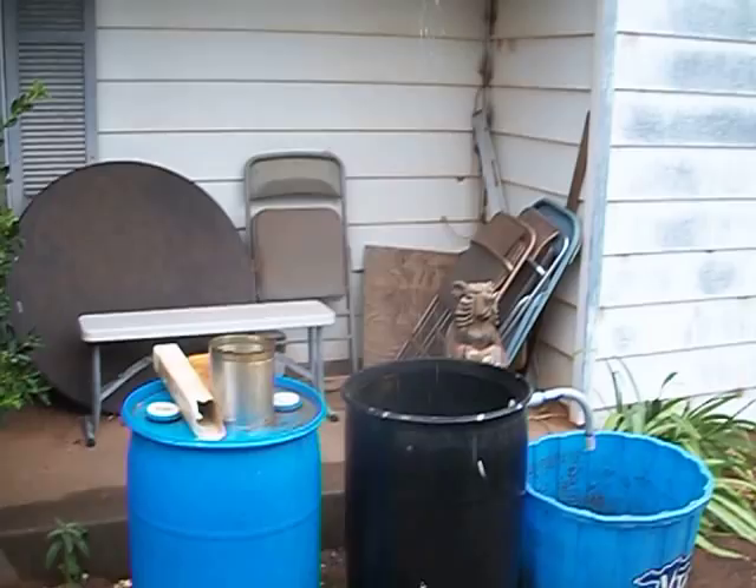Hey y'all, it's Rob. I'm going to show you something real quick — a little bit of redneck rain collection. A couple of days ago I got our barrels hooked up and kind of redid them a little bit. See if I can do this without getting my camera rained on too much.